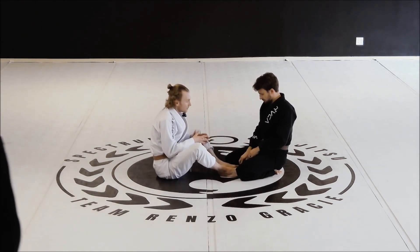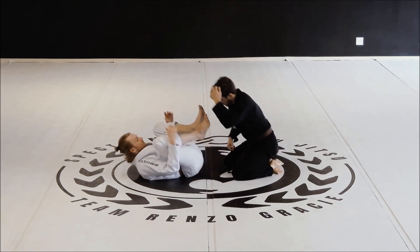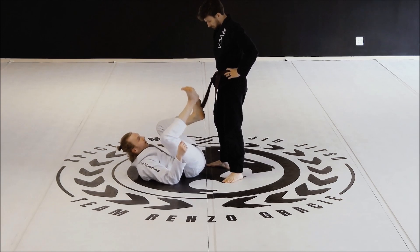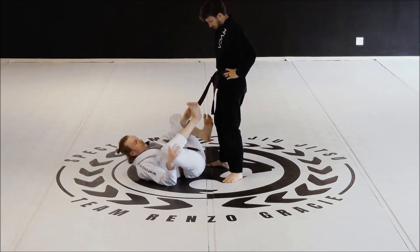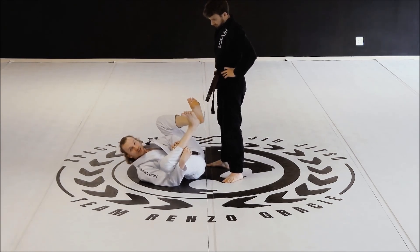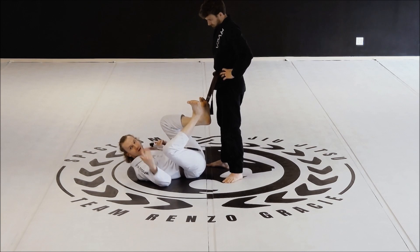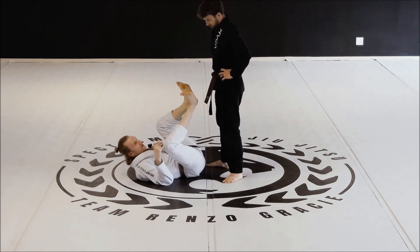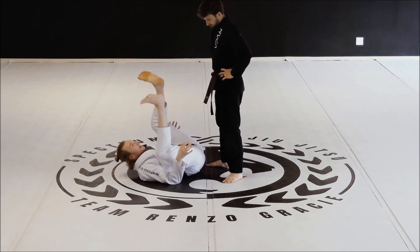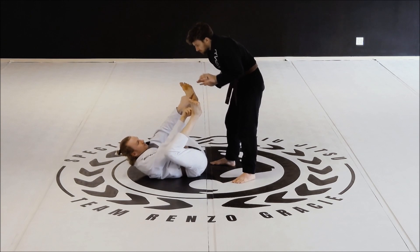We're going to start with a very simple sticky hook drill. This drill is going to see us starting on our back with our opponent on their feet, in a good knee-elbow connection. My knees are as close as I can get them to my chest, and I keep my feet facing my opponent. I like to think about there being eyes on my feet — I want you to imagine you have eyes on your feet. If your opponent is not being stared at, you're not playing guard. If my feet are anywhere else but facing my opponent, your guard is going to get passed. So I always keep the bottoms of my feet facing my opponent.